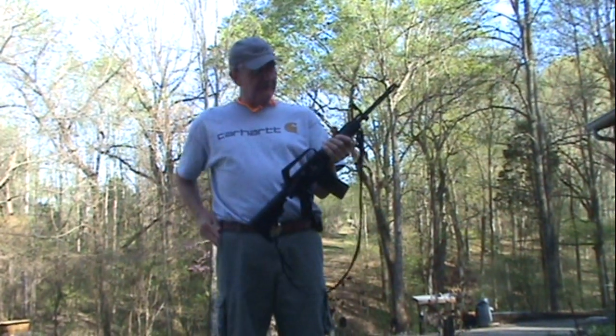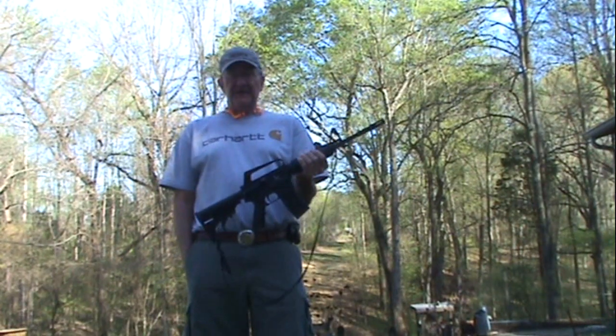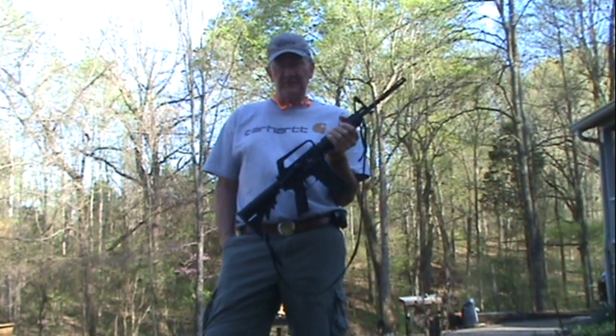The old Bushmaster XM-15, it'll do the job. I'm glad you guys could come by this afternoon. I'll see you later. Life is really good.